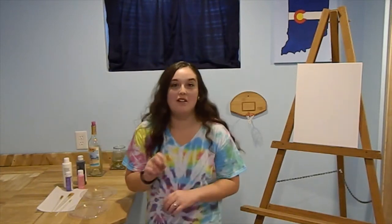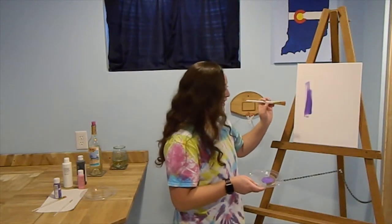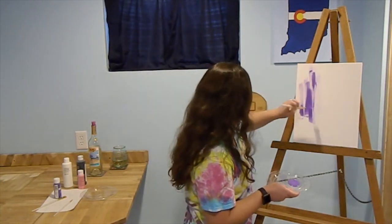I'm going to keep it simple — maybe future paintings will be more elaborate, but today simple is better. Let's start off by painting the background purple. I have no technique, I am literally just painting it on purple.